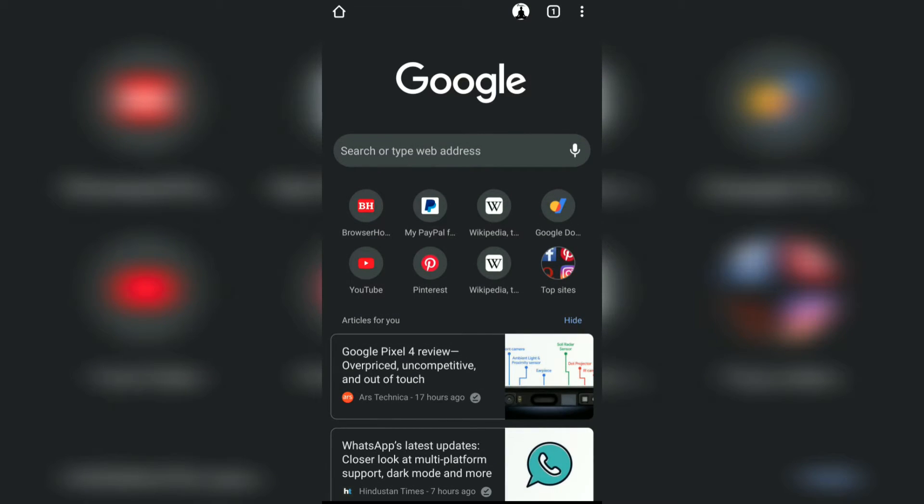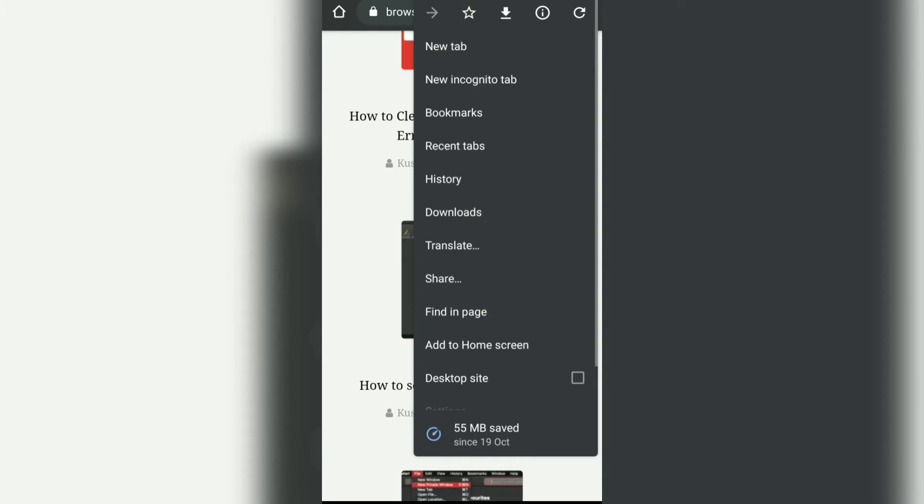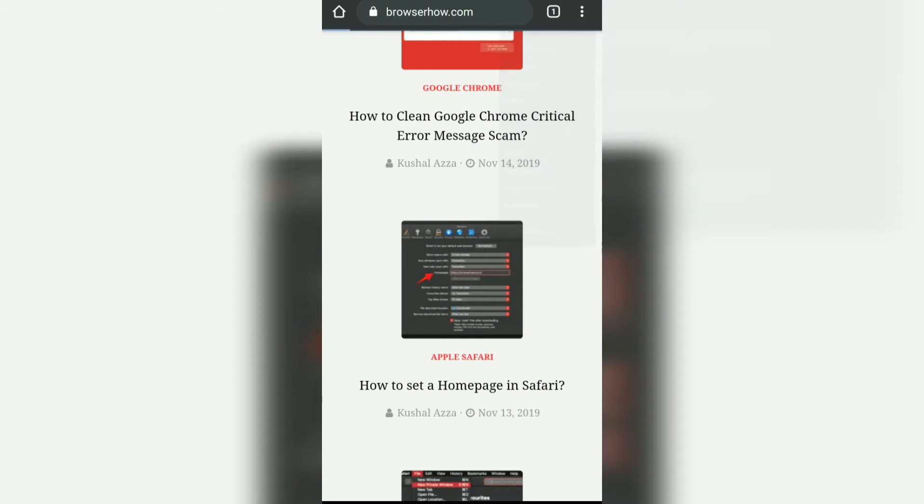In this way you can reload or hard refresh any web page on your Chrome browser for Android. I hope this helps — let me know if you have any questions. Thanks guys, cheers, have a great day!